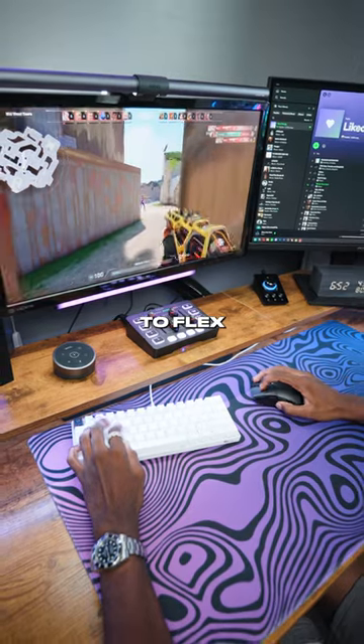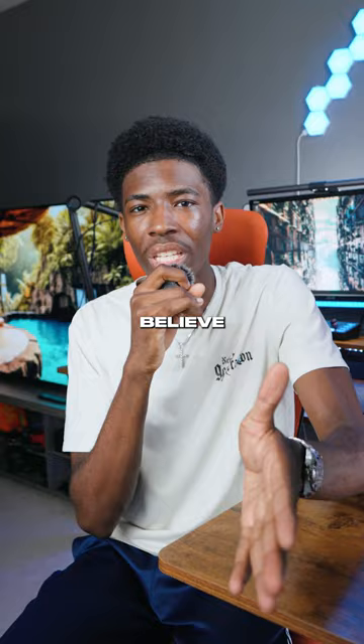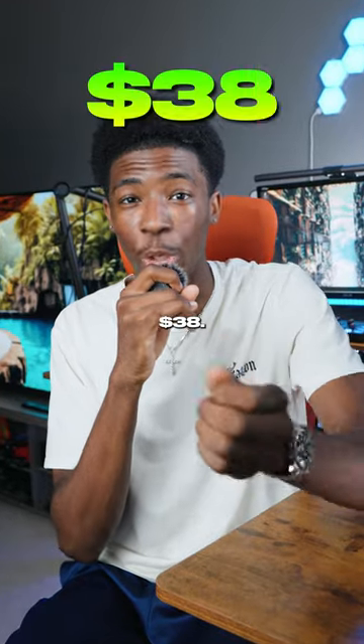I decided to test this mouse on Valorant. I don't want to flex or anything, but I did rank up to Bronze 3 with this mouse. And you won't believe that you can get all of this for only $38.